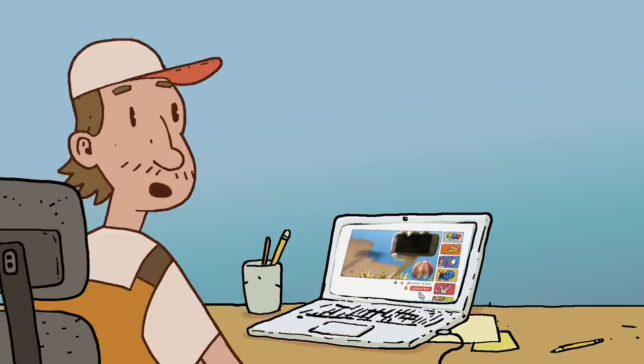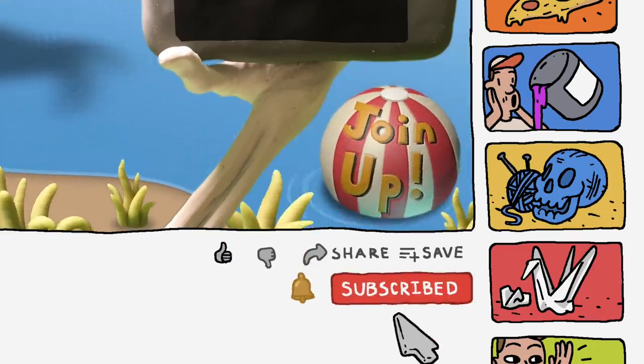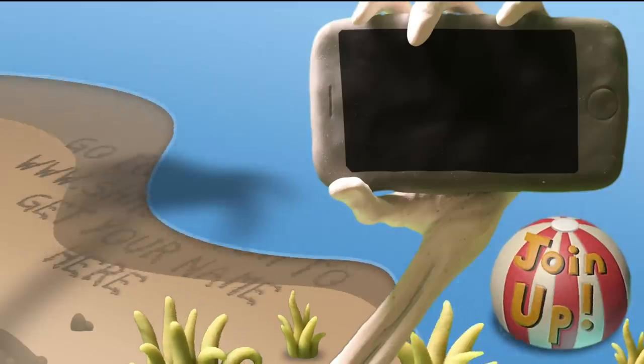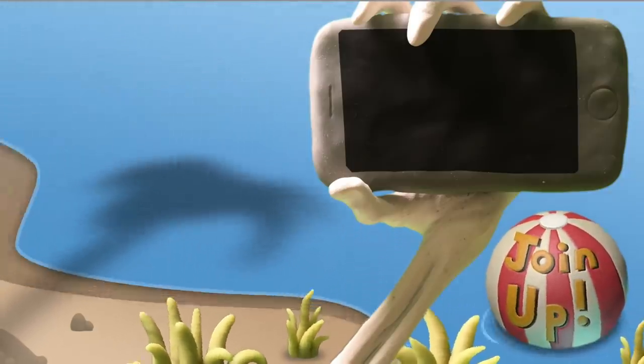Be sure to like and subscribe and hit that bell notification. If you want to be a schmoodie pie and get your name on my video at the end, just go to my website.